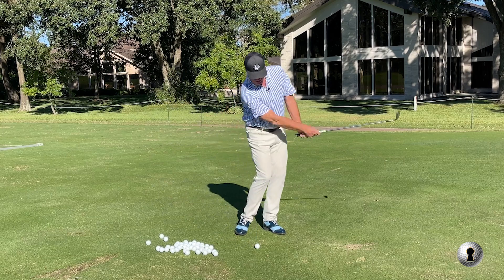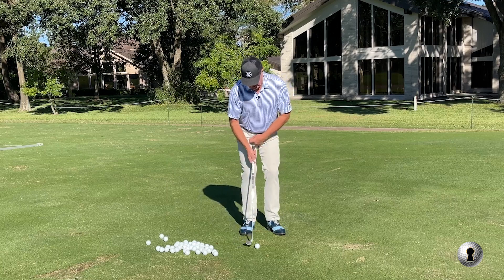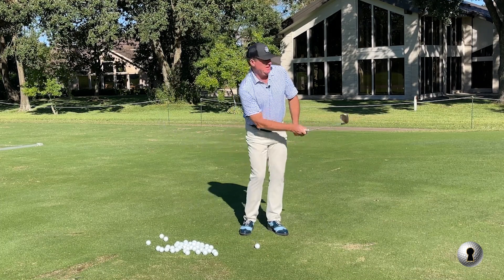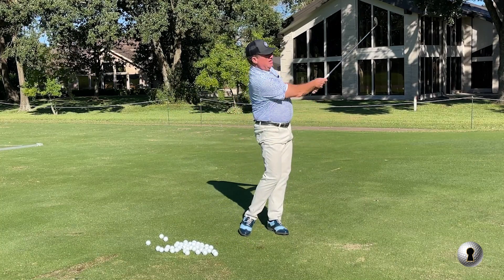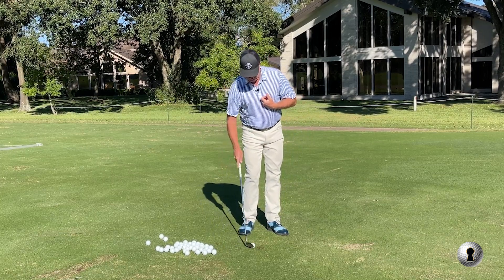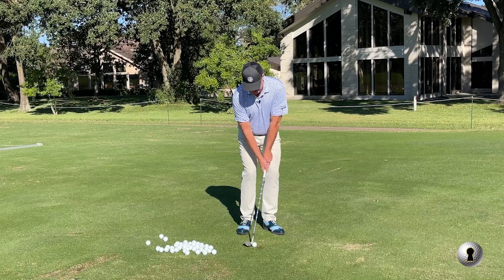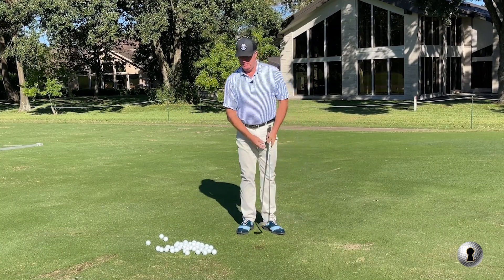It feels kind of awkward at first, but it gives me that sensation I'm going downhill. When I set up with that high right side, I'm a little downhill - looks like Jordan Spieth, he sets up with a high right side for chipping and he's a great chipper. That upper center of gravity is in front to start with. And if I do tilt back just a little bit, I'm still okay - they're still stacked.